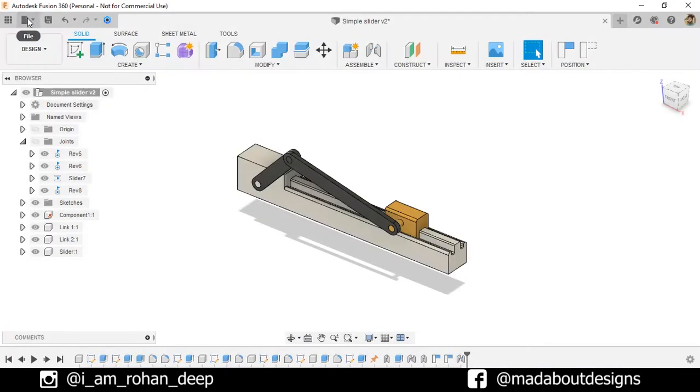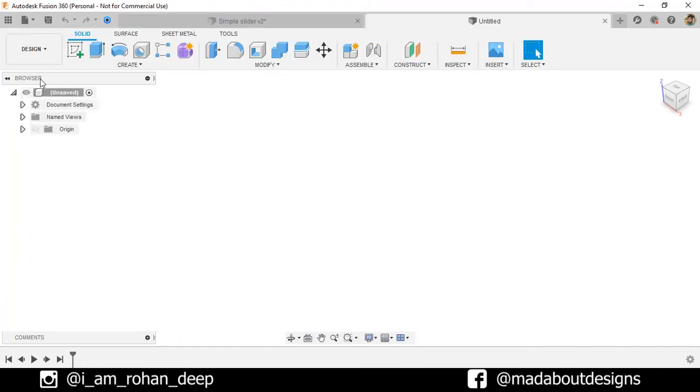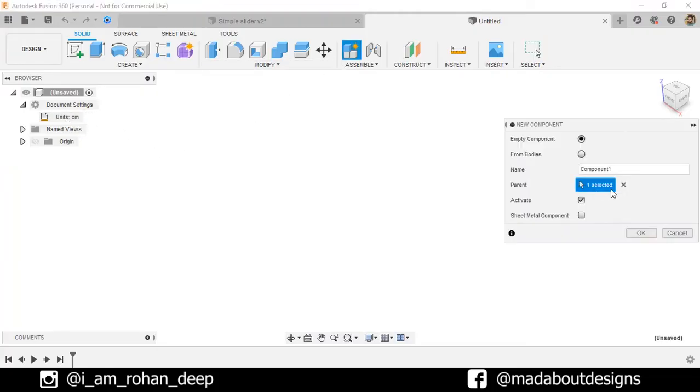First, create a new design by going to Files and select New Design. The unit we're going to use in this tutorial is centimeter. Create a new component and give it a name: Base. Keep it active and click OK.